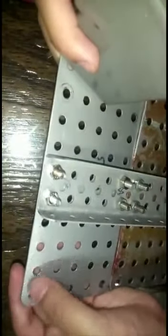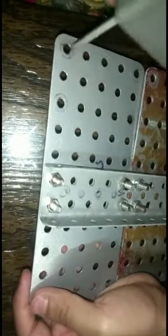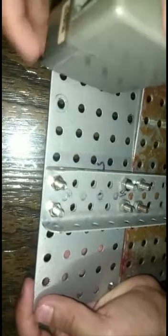Now I will add the first motor here in this corner. As you can see there are 4 holes and there are 5 holes — we will add the motor in the 5 holes. We will tighten it with the help of golden screws.